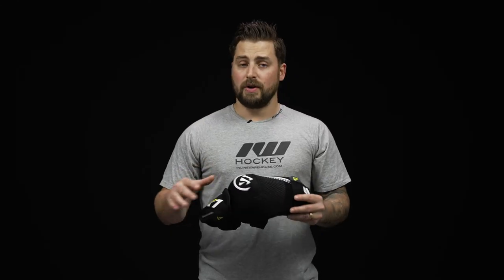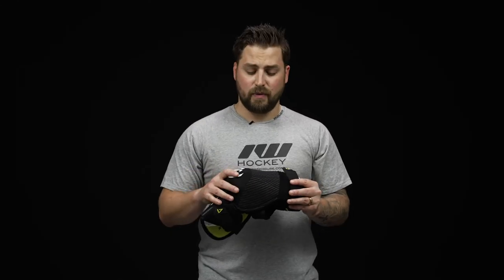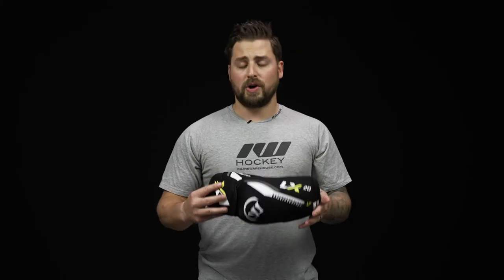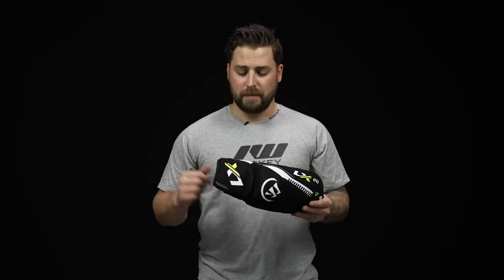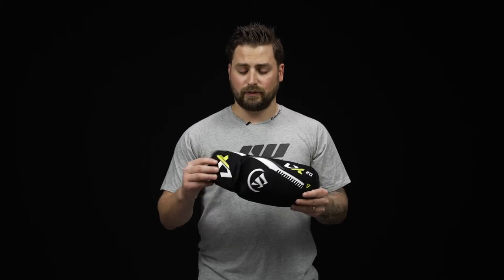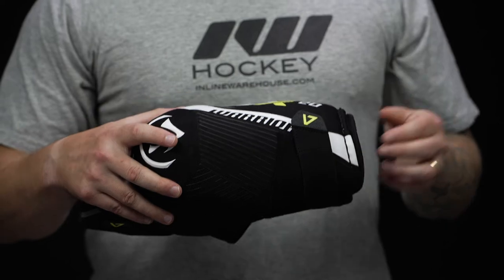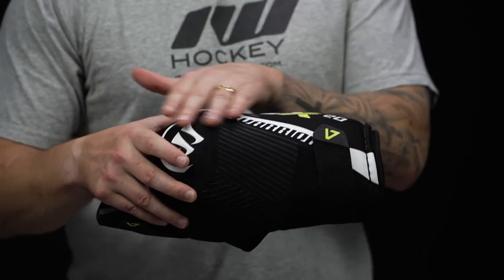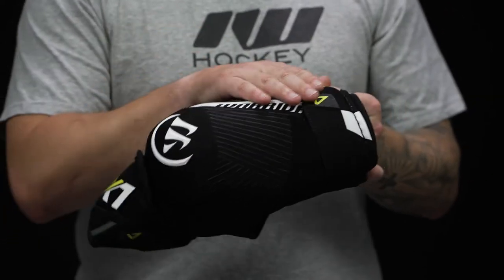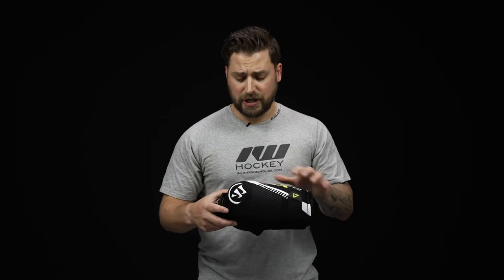On the exterior, polyester design, so nice and lightweight, making sure this thing is featherlight all game long, but also ensuring great durability to wear and tear. Two-piece design now — we have the hinge floating bicep, but compared to the LX30, this is going to be a one-piece construction down on the forearm, really extending that coverage for higher gameplay and making sure you have no gaps in protection, just really solid down-low protection.